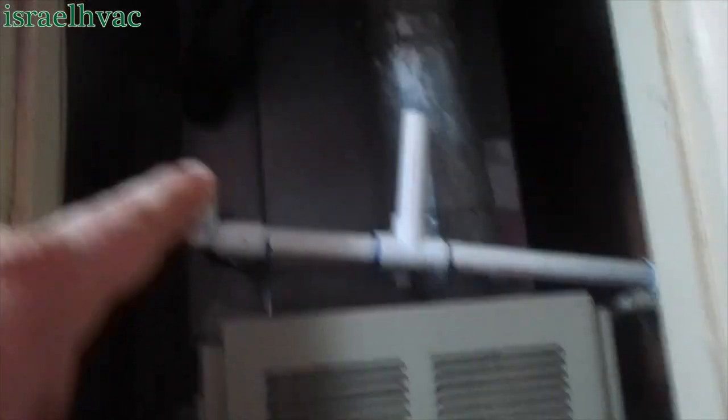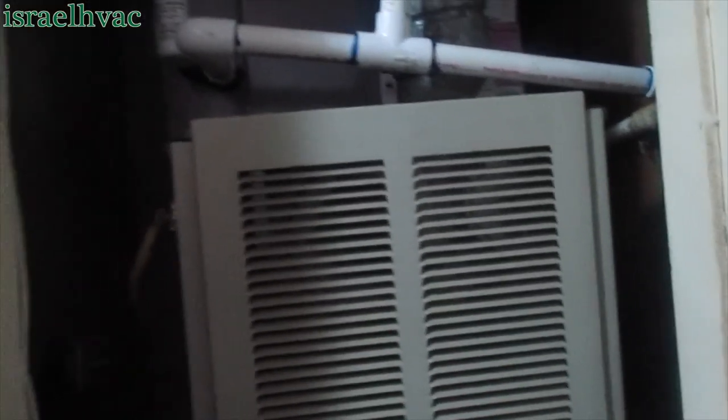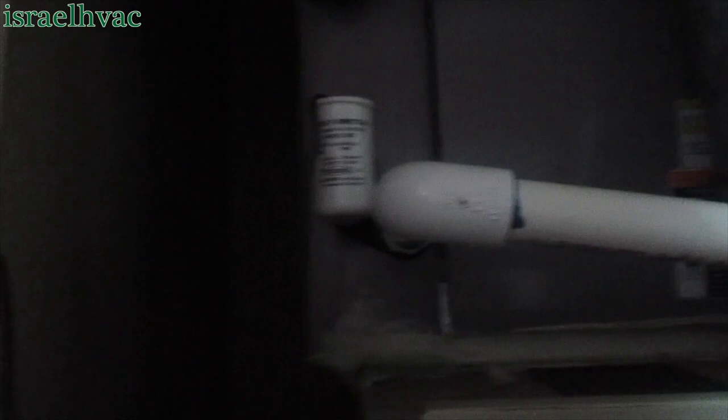Here's our application — we have an Arco Air gas furnace with a new ICP coil that I put in with a new ICP condenser. You can see how much higher the secondary is compared to the primary. The SS2 is dry, completely dry.